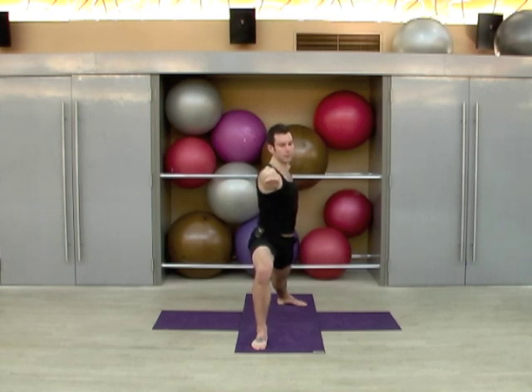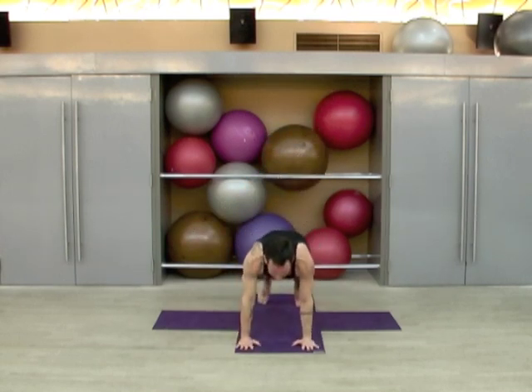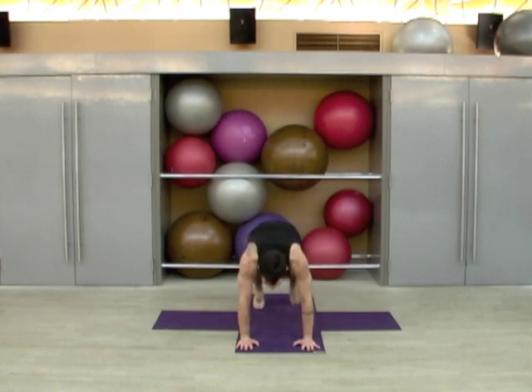Now we're going to come onto the ball of the left foot and windmill the left arm up overhead. Plant the palms, step back, lower through chaturanga. Inhale upward dog, exhale to downward dog.